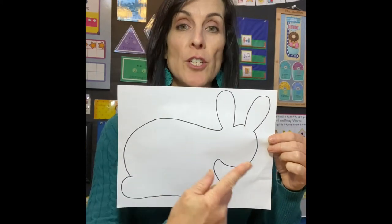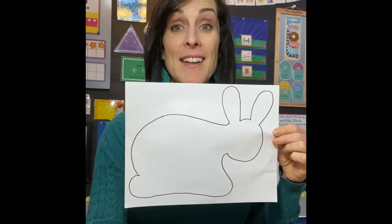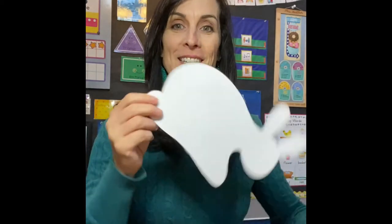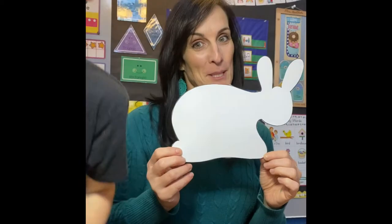So you draw your shape and then you're going to cut it out — and look, the magic of television, it's already cut out! Wow, that's the best part.